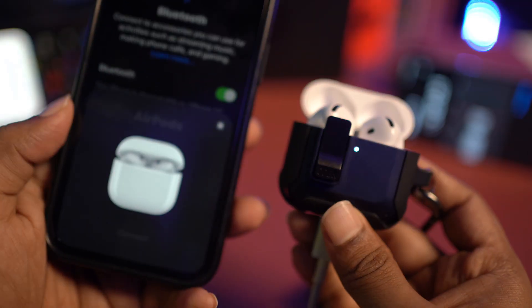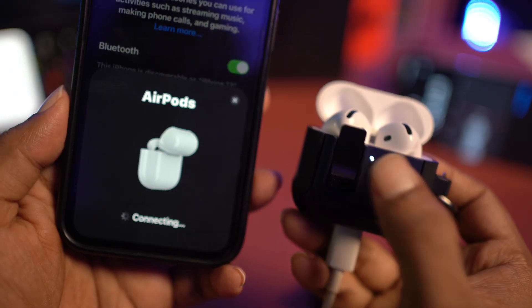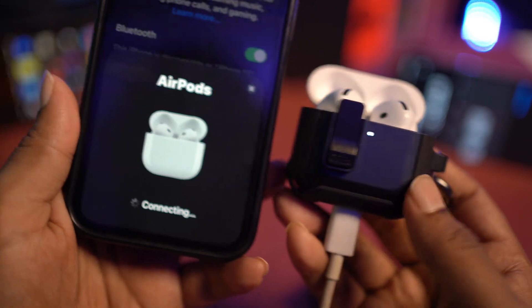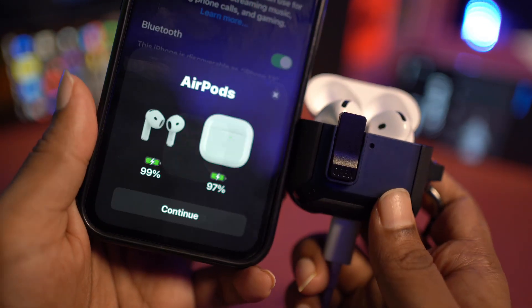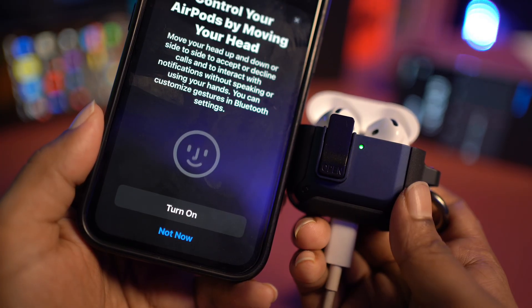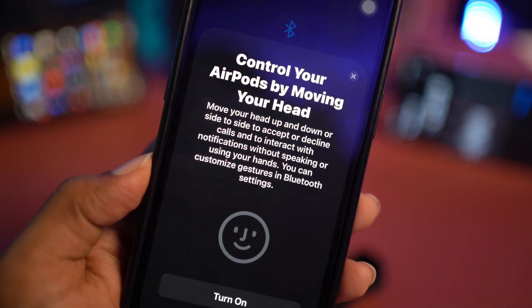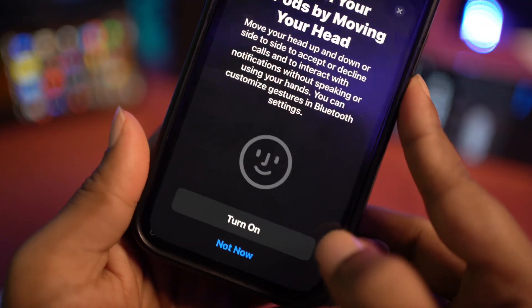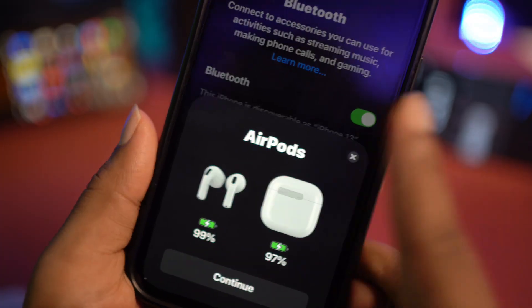Let me reconnect my earpod with my iPhone again to show you what to do. Tap continue, then tap double-tap, and your earpod is going to be connected pretty soon. Tap continue again. While setting it up, you'll see an option called 'Control your earpod by moving your head.' Make sure to turn it on, and your problem is going to be solved.